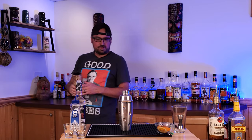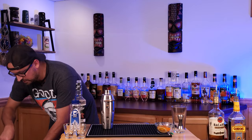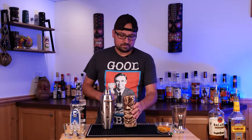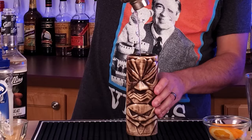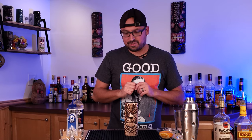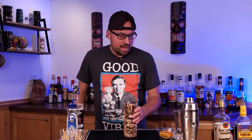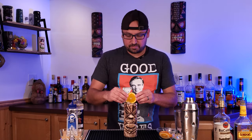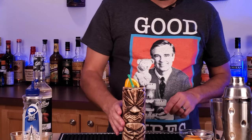Once that's done, we're going to strain into a tiki glass or mug. Let's grab one off the shelf — there we go, this guy looks friendly, this guy looks like he needs a drink. Let's fill this guy up with ice and pour away. One more lesson of tiki drinks: add more ice. I'm not quite to the top here, so add more ice to top that off. For the garnish, I like to keep it simple — just a little orange wheel, kind of buried in there, and add a little straw.